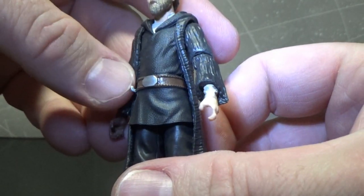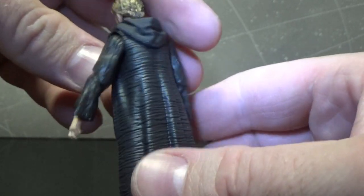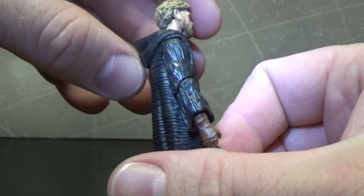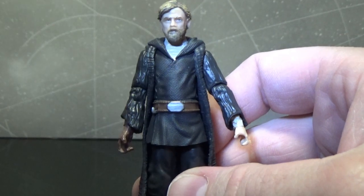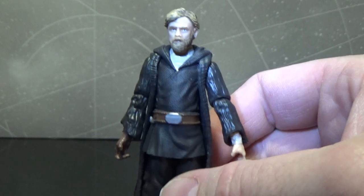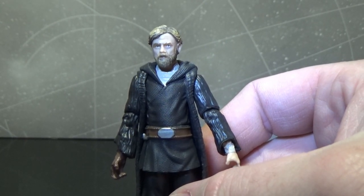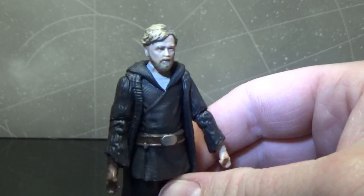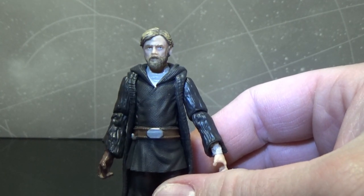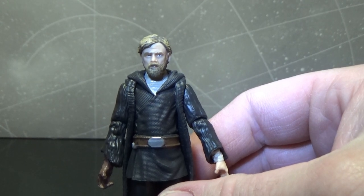The belt has a hook there for the lightsaber, and I think he came with a hilt as well. The hood at the back — I'd like to get a version with the hood up. The SH Figuarts version of this figure didn't come with the hood up either, which would have been a cool feature. So hopefully Hasbro, when they get around to doing a six-inch version, gives him the ability to put the hood up or swap it out — that would be cool.